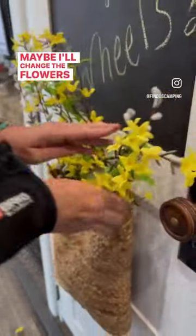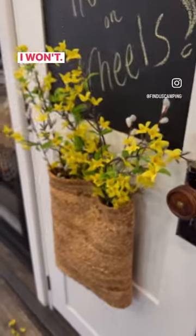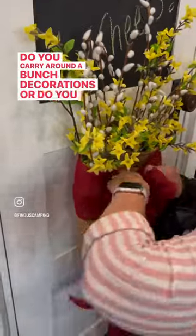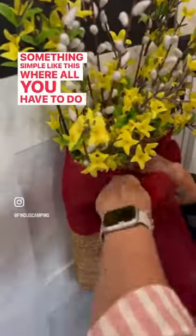Maybe I'll change the flowers out between now and then, maybe I won't. How do you decorate in your RV? Do you carry around a bunch of decorations or do you do something simple like this where all you have to do is switch out a few sprigs?